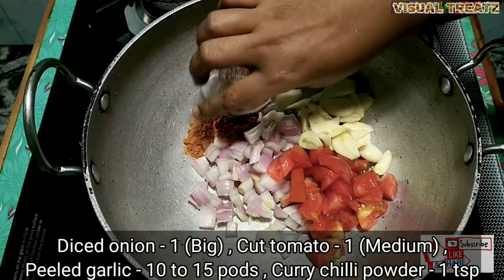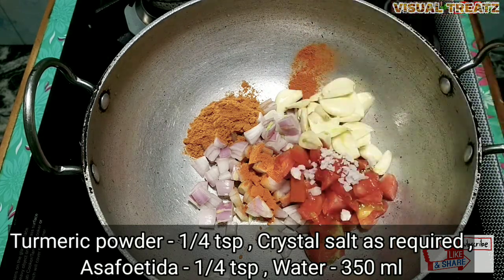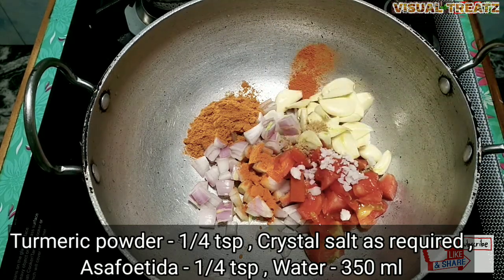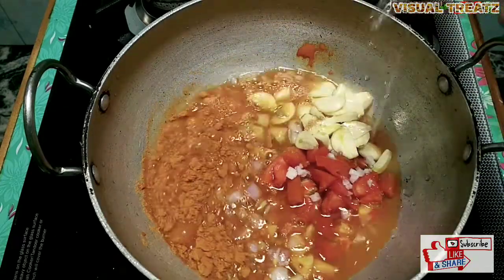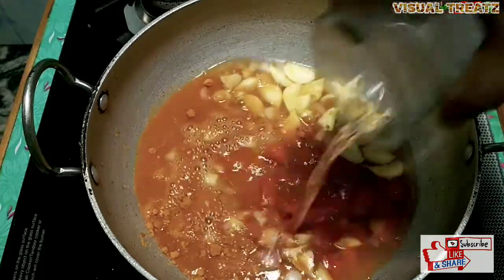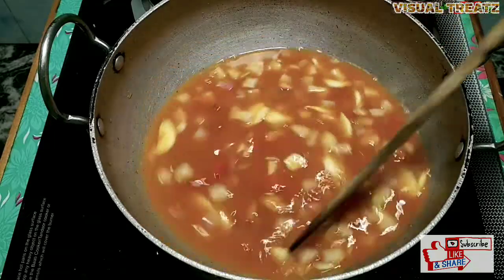Add 1 teaspoon of salt and mix it in the pot with about 3 cups of water. We will mix it thoroughly.